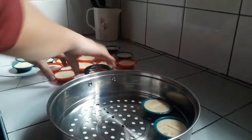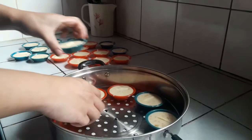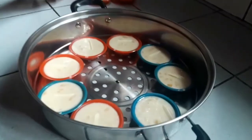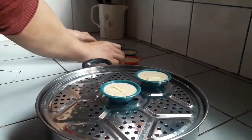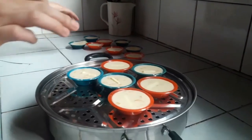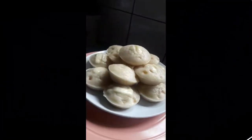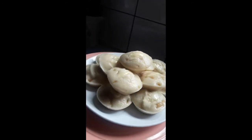Now let's put our puto molders with the mixture inside our steamer. Make sure that there is a space in between each puto molder. Just repeat the process until all the puto molders are inside the steamer. We can steam our puto for 15 minutes, and after 15 minutes your puto is done.